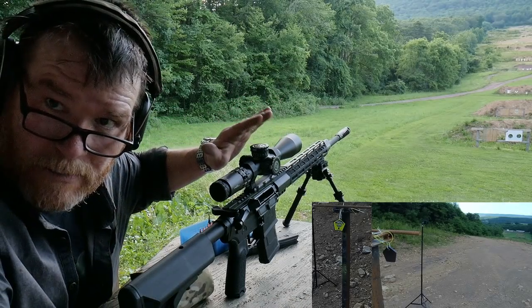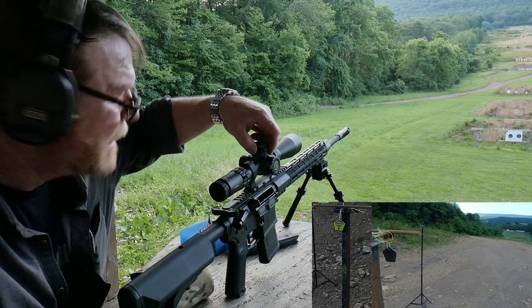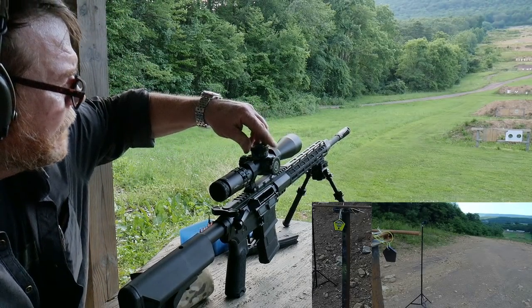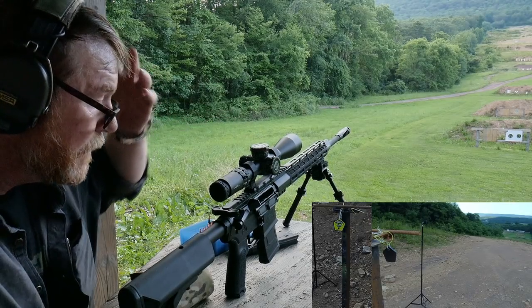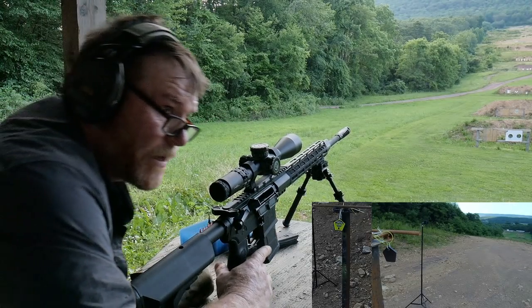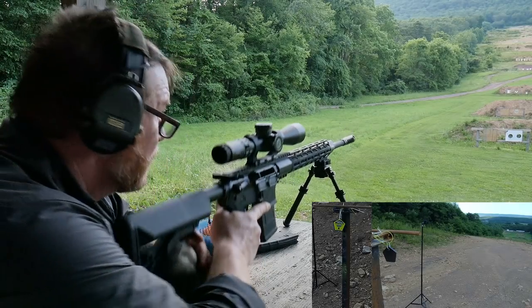We've got a cool thing about the Primary Arms, and we're gonna be doing a full-blown review on this thing this weekend. We're gonna go 2.3 mils. That's four — that's three. Four-inch target at 400 yards. We got a little bit of wind here. Now here we go.